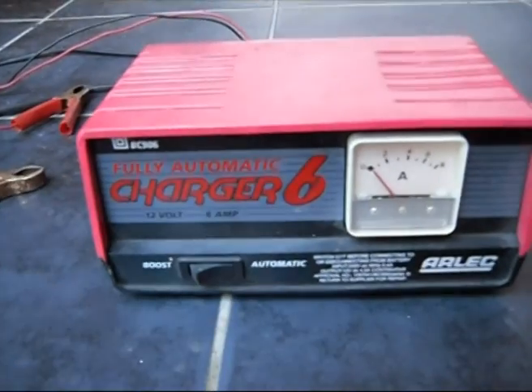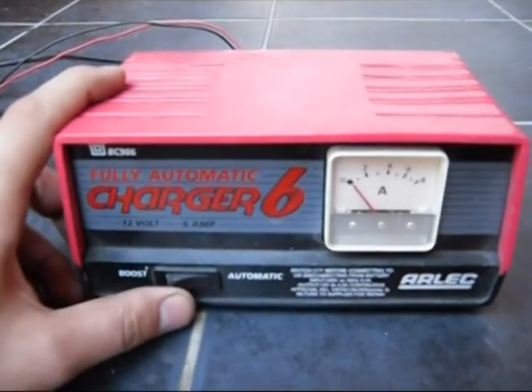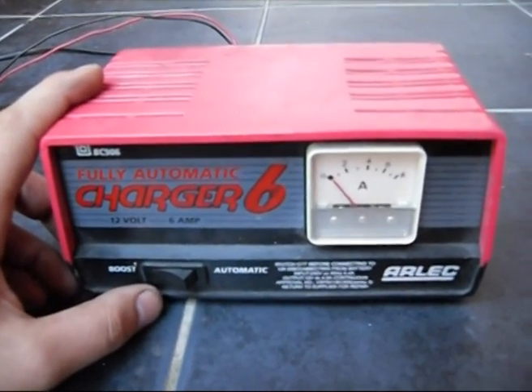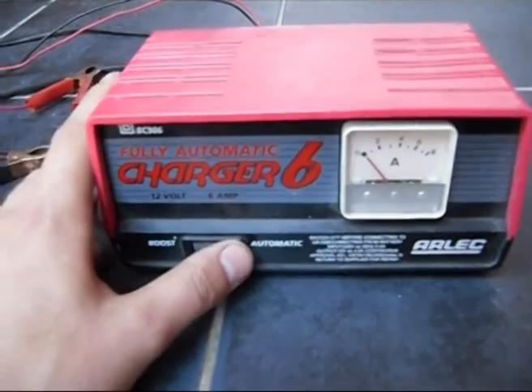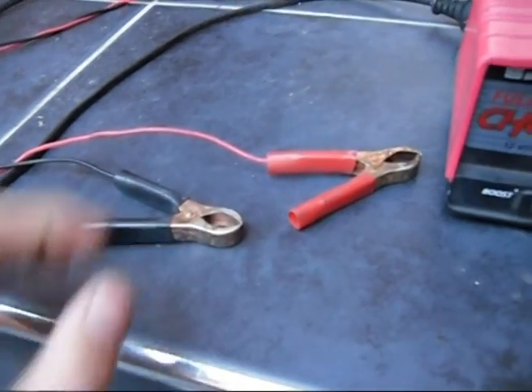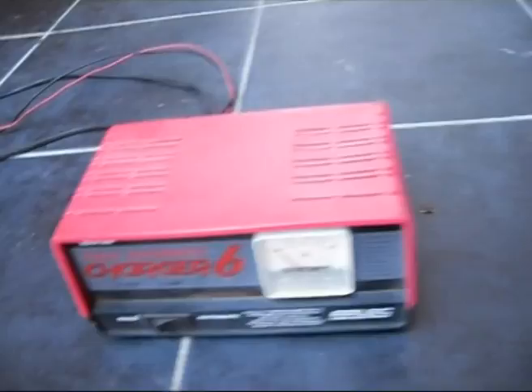Depending on how much you're in a hurry, you'd put it on boost if you only want it for a few hours charge. If you're going to do it overnight, put it on automatic. Best not to be impatient and let it charge overnight for a good job. It comes with two little clamps. It's pretty basic.